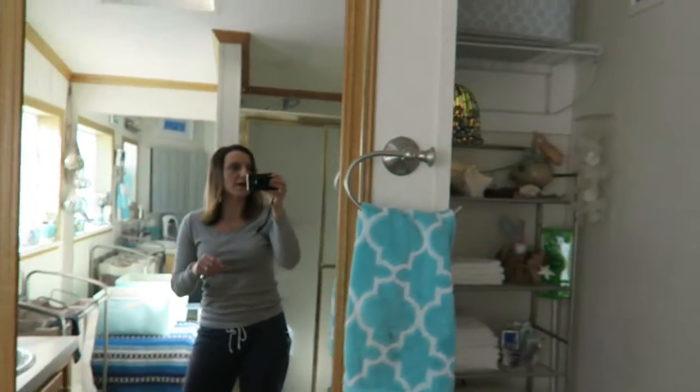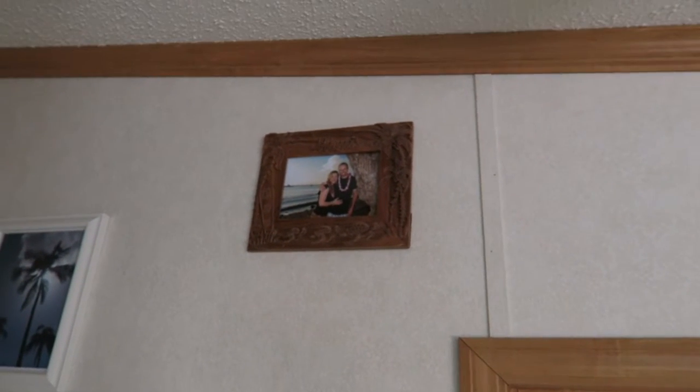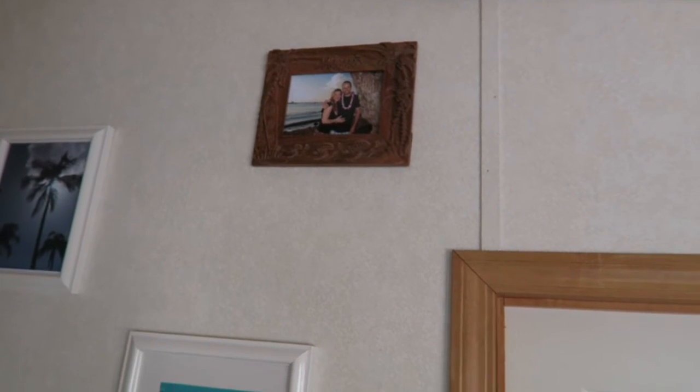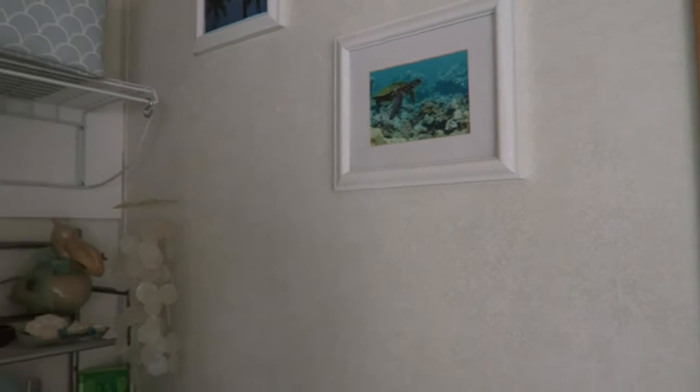There's me in my jammy pants. Hi. That's a picture of my husband and me from Maui with a hand-carved wood frame — at least that's what we believe they were telling us — and a turtle, which was what I swam with when I was in Hawaii. Hold on a minute.